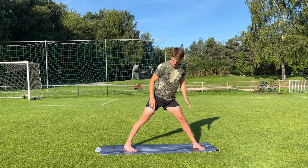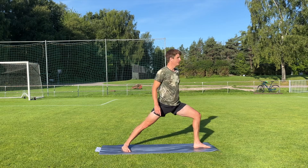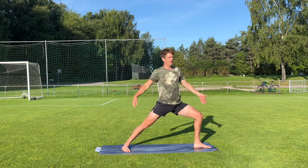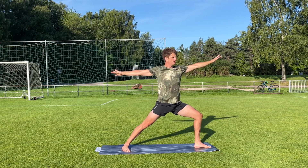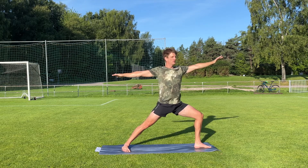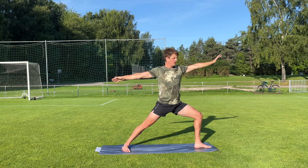Let's switch — right toes are pointing forward a little and left toes pointing forward the whole way. Come down to warrior two on this side. When you have a good balance, arms out again and look over the left hand. Five, four, three, two, one. And straighten the leg.